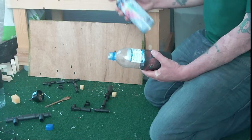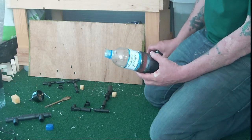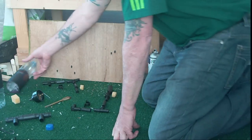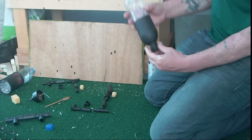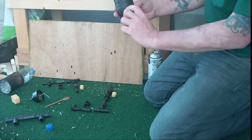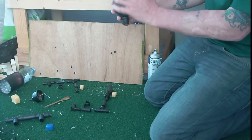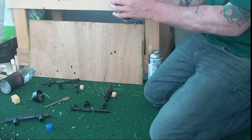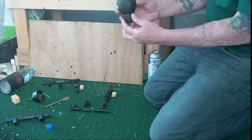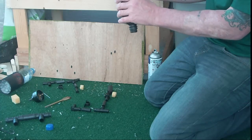Get yourself a nice matte black paint and then just spray that end of your plastic bottle. This is the result — you end up with a nice matte black paint. The reason we do this is because your growing media is in this end and the roots of the plant — you don't want loads of light hitting them. So this will help protect somewhat against light penetrating the roots of the plant.